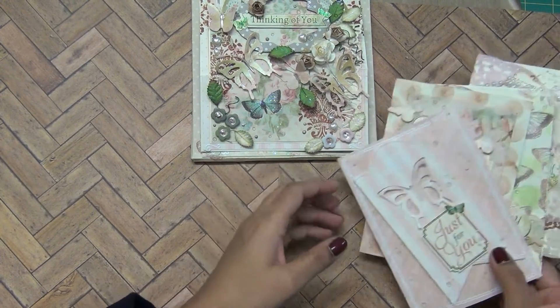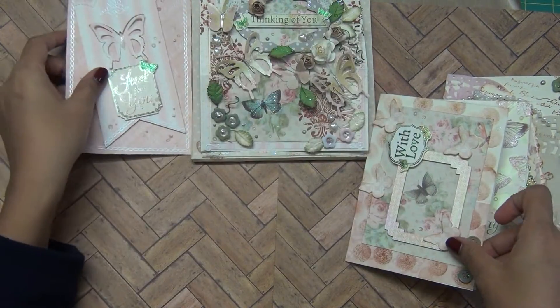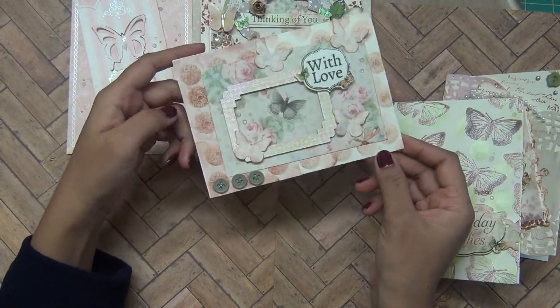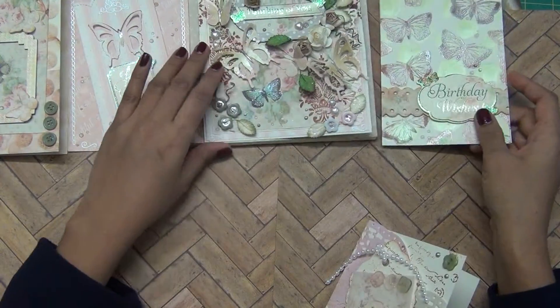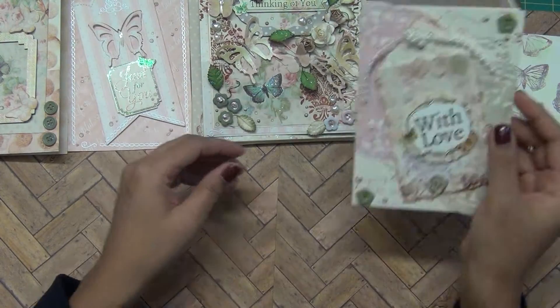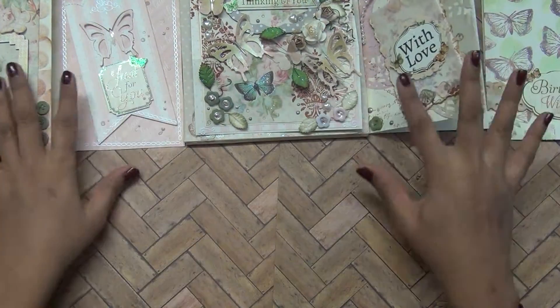Let's jump to the simple cards — I made 4 simple cards here. This one is quite simple, and this one is also nice — it's embossed and uses the mousse with it. I'm giving you ideas of how you can use these products. So these 4 cards are in the simple category.